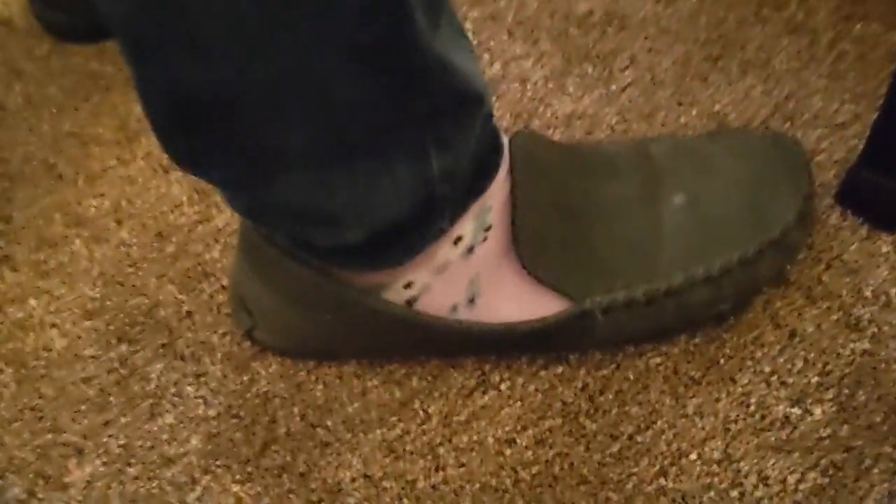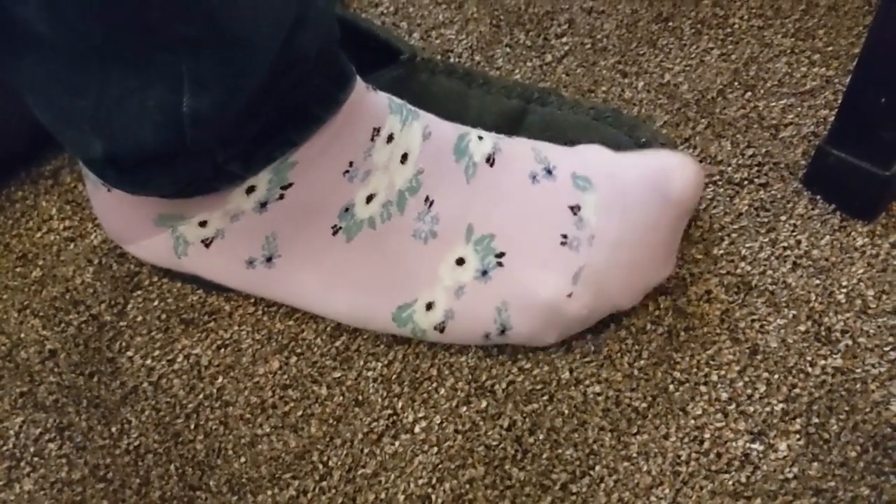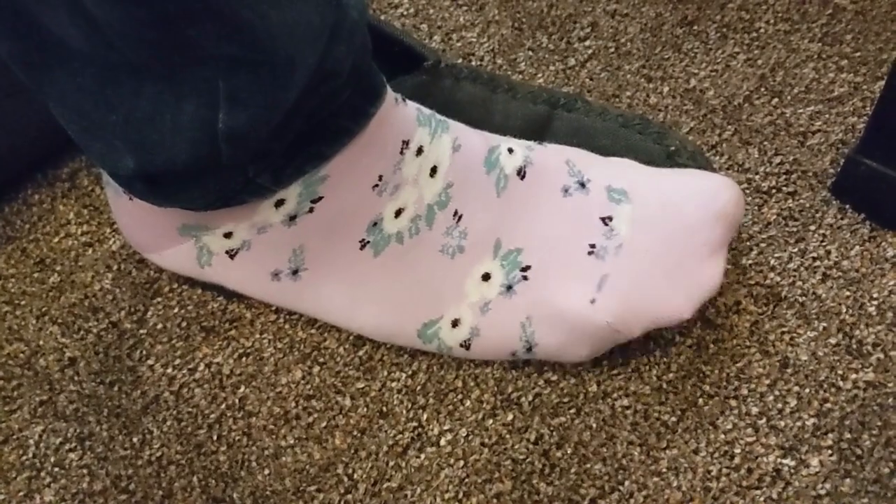Now we're moving on to Mr. 20-to-5's socks. Look at them — aren't they lovely? Beautiful. They're from a sock club. My socks sponsor Sean Holly, and he's fine with his masculinity. Those are beautiful socks.